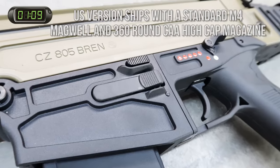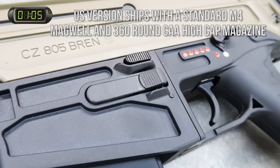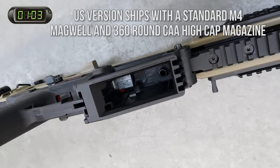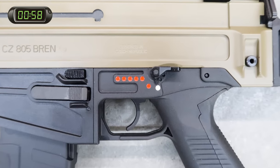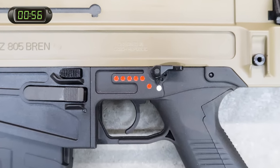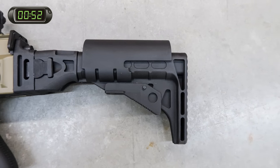The European version comes stock with the traditional Bren magwell and an included proprietary polymer magazine. The good news is that both magwells are interchangeable and will be offered as accessories at a later date. The grip is comfortable, and the iconic red dot fire selector, magazine release, and bolt catch release are all very easy to manipulate without having to take your hand off the fire controls.